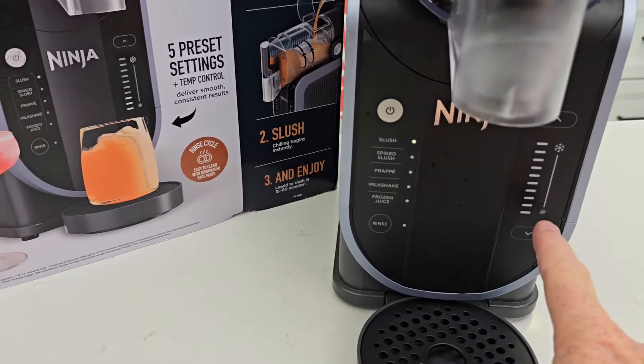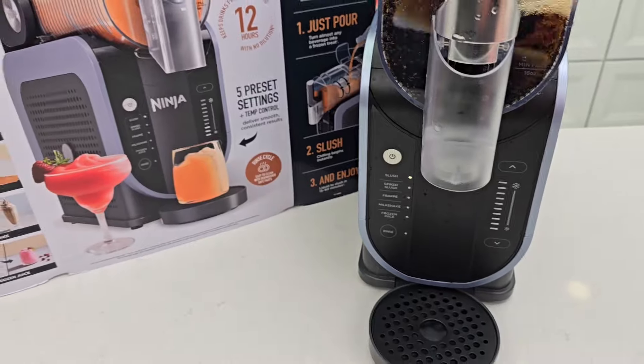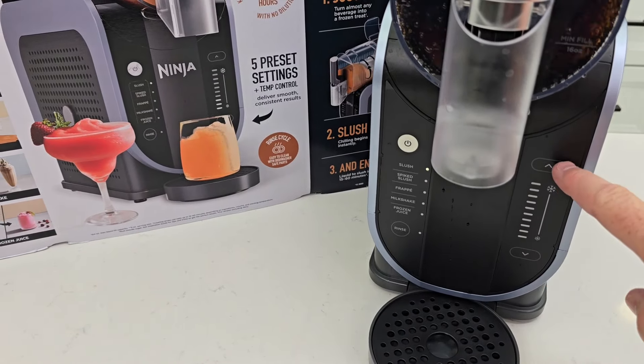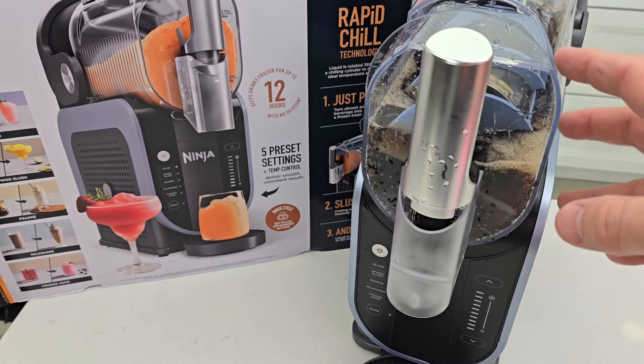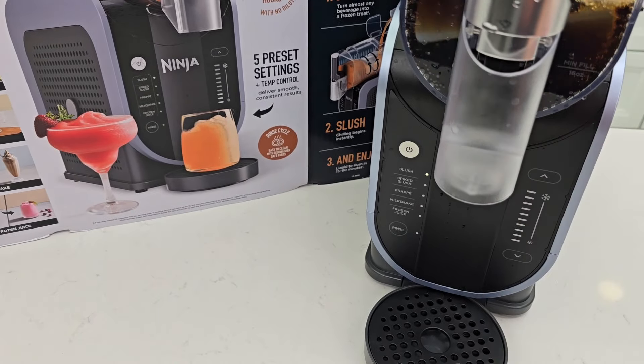Now, the slushie will have pre-programmed levels — I think it's up to about three levels. You can make this warmer or colder, depending on the consistency of the slushie you want. But when you press slushie, it's programmed right there.